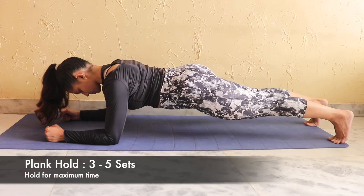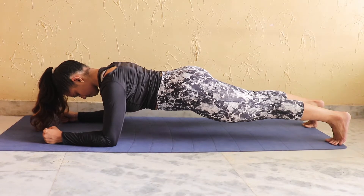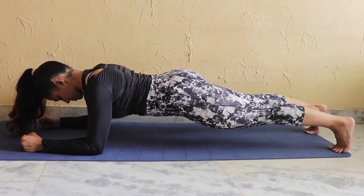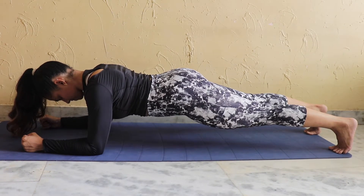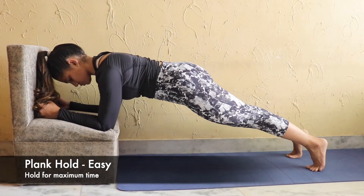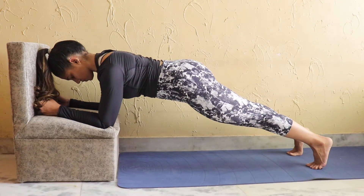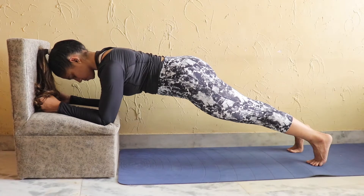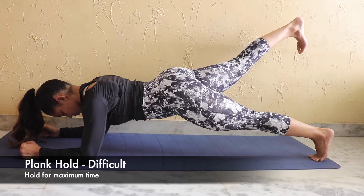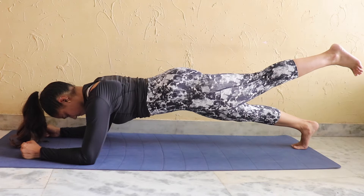Our first exercise is forearm planks. Keep your elbow and shoulders at a 90-degree line, then contract your abs and glutes — hold the whole body for maximum time. If you want a normal version, you can hold your hands on a table, sofa, or bed. For the advanced version, you can hold one leg at a time.